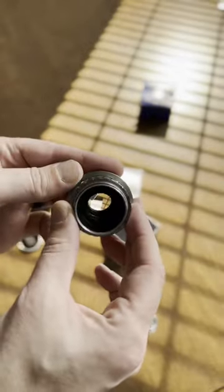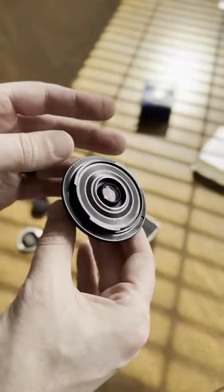It's easier than you think to adapt this little guy. Just buy one of these adapters for a C-mount lens, screw it together, and boom — good to go.